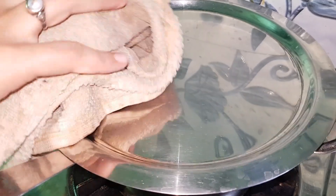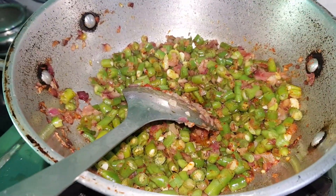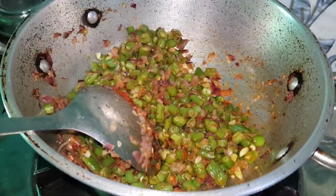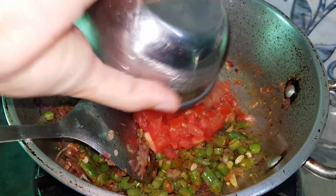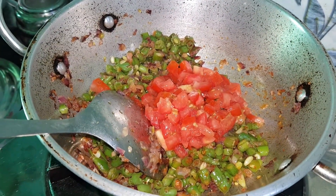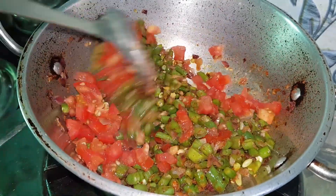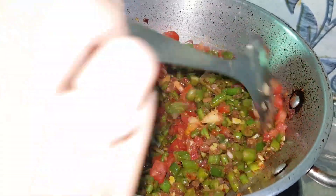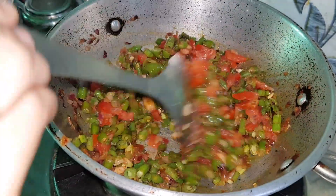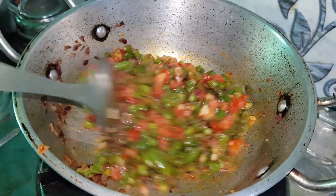After 3 minutes, we will add the tomatoes. I have chopped 1 tomato. Cover and cook for 2 minutes.